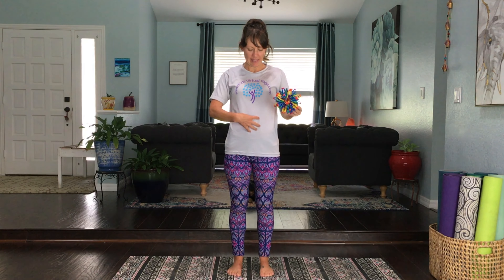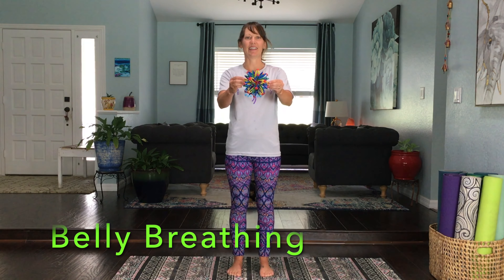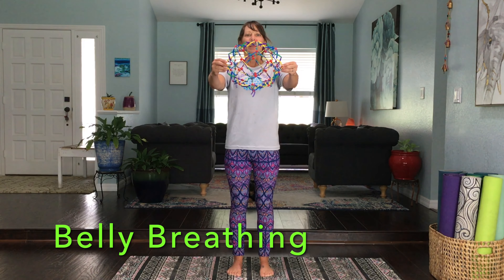To begin, let's start with belly breathing. We're gonna breathe in through our nose, send that breath all the way down to our bellies as they expand. When we let the air out, the breathing ball is going to collapse. You can follow along with me using your hands as a breathing ball and also count along. Here we go — five belly breaths.